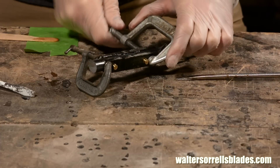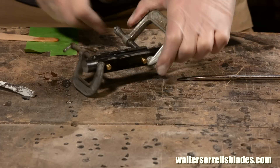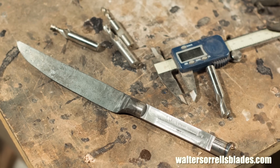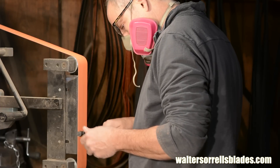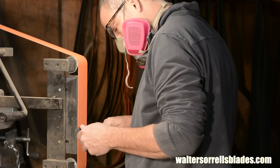Now I'll clamp it up and leave it overnight. Next I'll grind the handle scales to shape and do any last minute adjustments to get the shape where I want it.